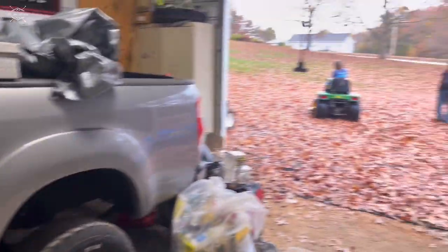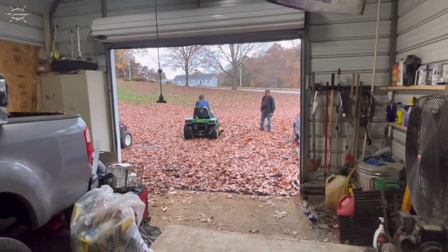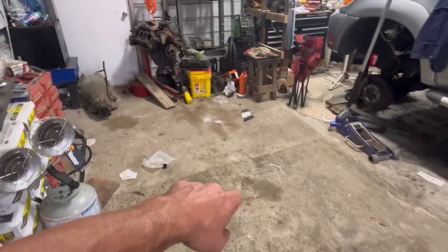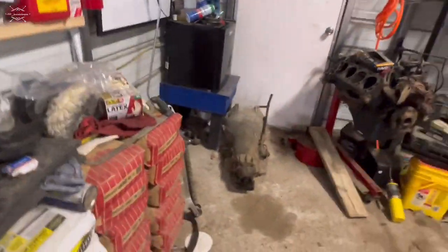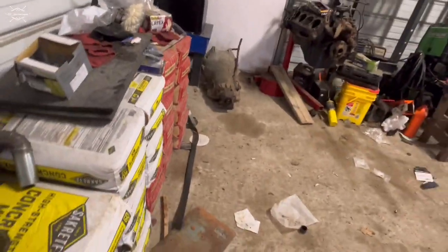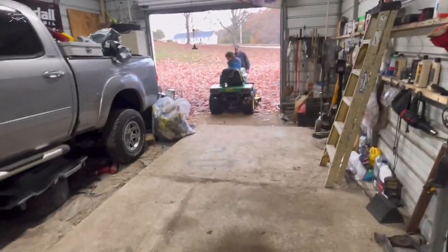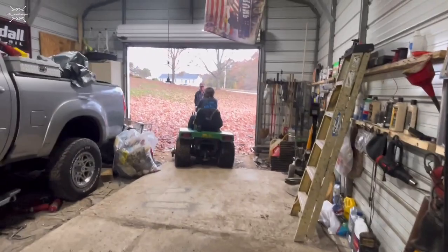All right y'all, this ought to be interesting - we're gonna film this right here. Chris thinks he's gonna back his mower in here. We gotta get this mower in here, we're gonna back it in right here so it's flat. That way it blocks off my doorway, but dad or I can work on it when it's not raining. So let's get this thing backed in here y'all.